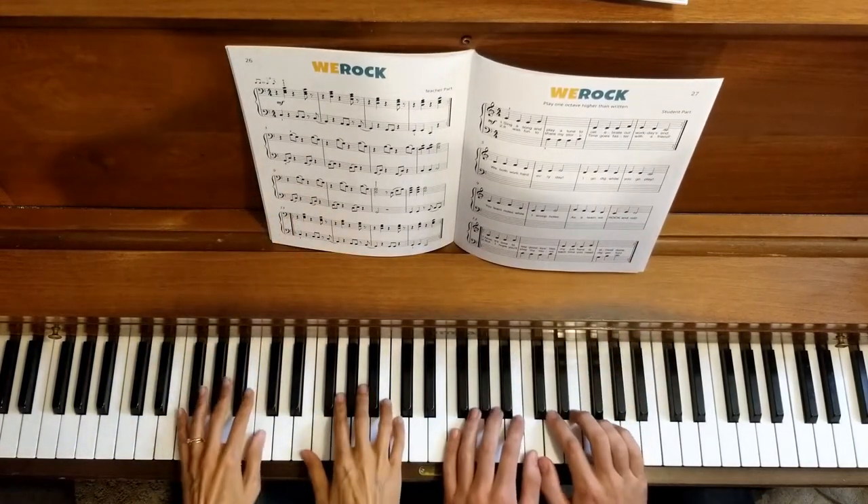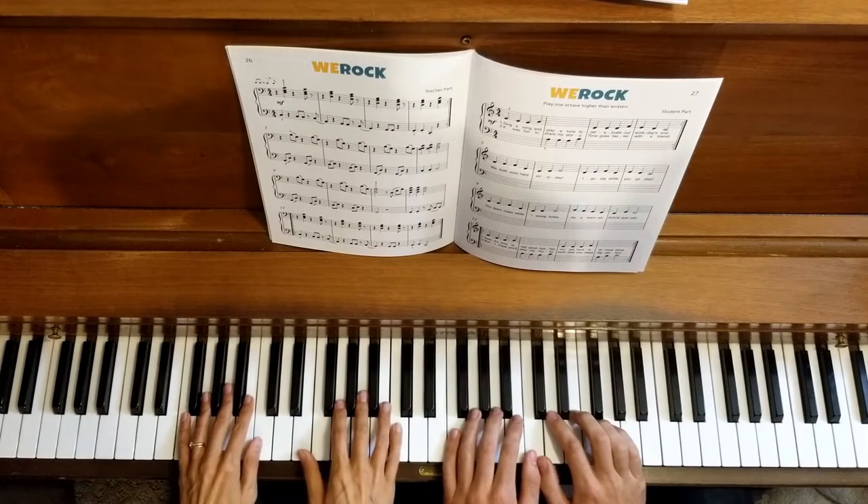Let's start right from the beginning. One, two, three, four.